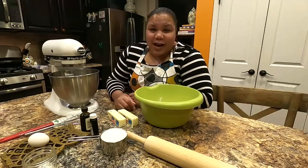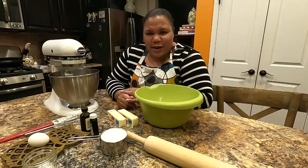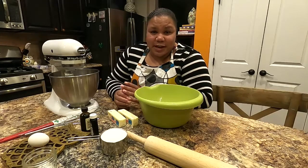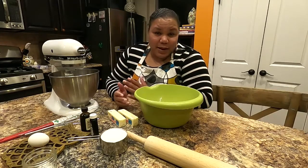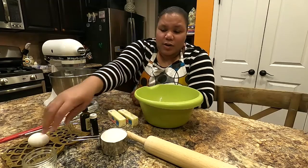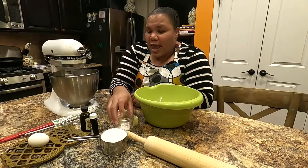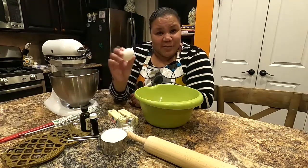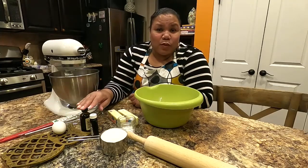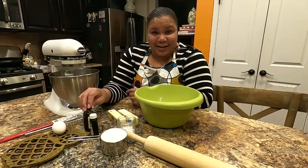You'll need just one cup of sugar. Every time I share this recipe people say, 'Just one cup of sugar for sugar cookies?' Keep in mind that you're going to be topping these with icing and sweet things, so you don't want your cookies to be overly sweet. You also need one teaspoon of baking powder, a quarter teaspoon of salt, one egg at room temperature, vanilla extract, and one of your favorite flavorings or extracts.